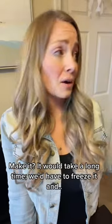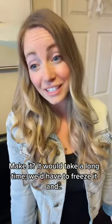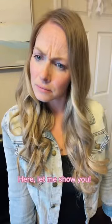Can we make some? Make it? It would take a long time. We'd have to freeze it and have it in a bag. A bag? Here, let me show you.